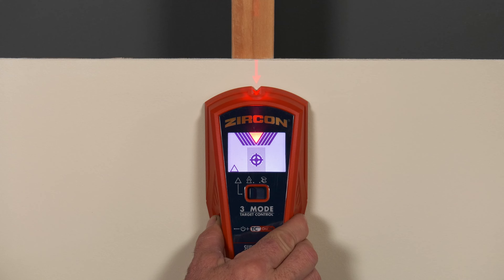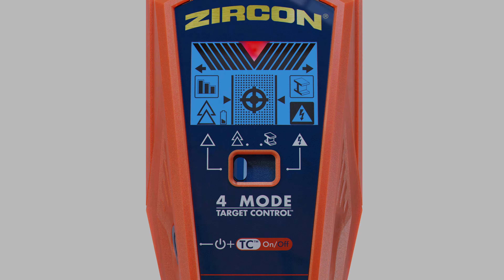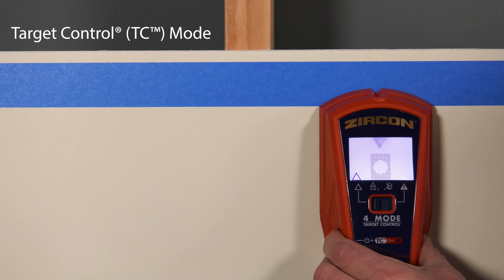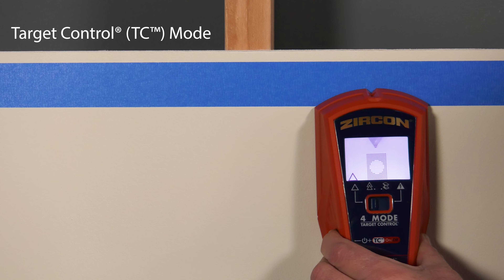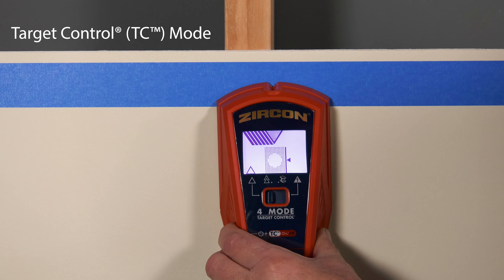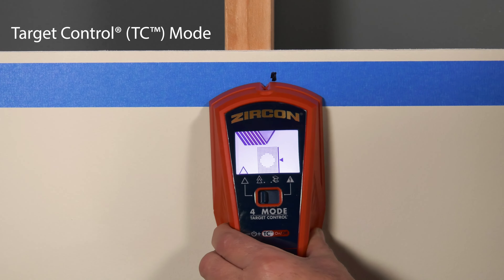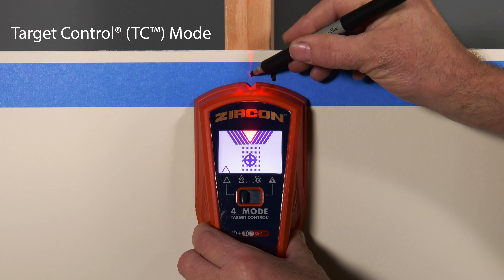To find wood studs, use TC mode. Switch the mode selector to the far-left position. Place the tool on the wall and press and hold the power button. The tool will default to TC mode with a pale blue backlight. Wait for the tool to beep to confirm calibration has completed. Keeping the button pressed, slowly slide the scanner horizontally, perpendicular to the studs. As the tool approaches the stud, the display will indicate when you are near and find the stud edge. Mark the edge.